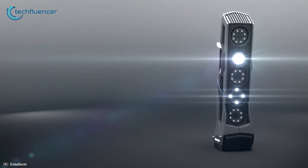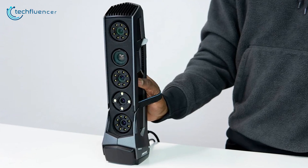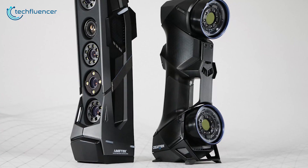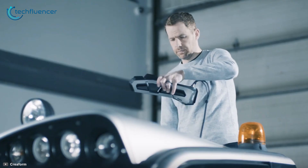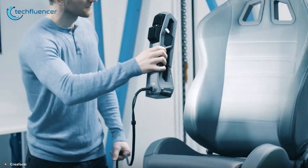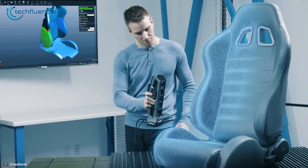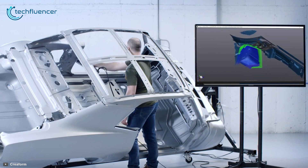Finally, at number 1, we have the Creoform GO Scan 3D, which is the most pricey and powerful 3D scanner in our listing, aimed at professional and enterprise users. Weighing around 2.7 pounds, this has been designed to make your work more efficient. Its portability is second to none and you can take it anywhere you need. The high resolution of up to 0.050 millimeters can provide astounding scan quality. Featuring full support of color, it can create spectacular results.